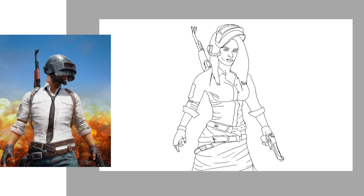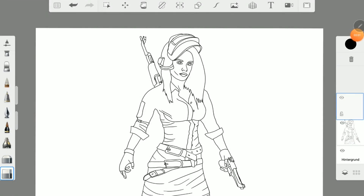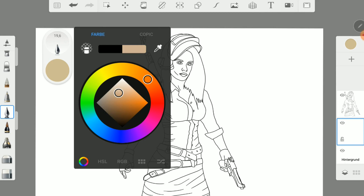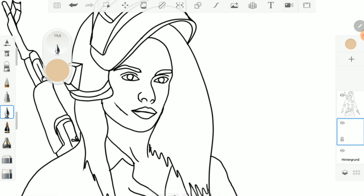Finished, doesn't look so bad. Now we can start coloring. We create a new layer and we use the inking pen to paint the sketch.